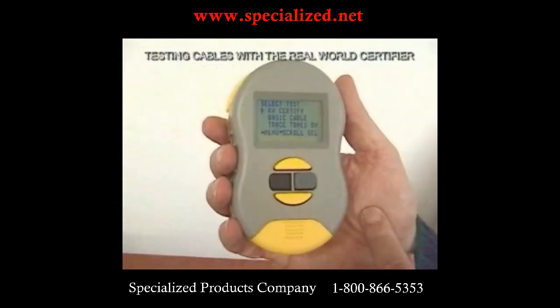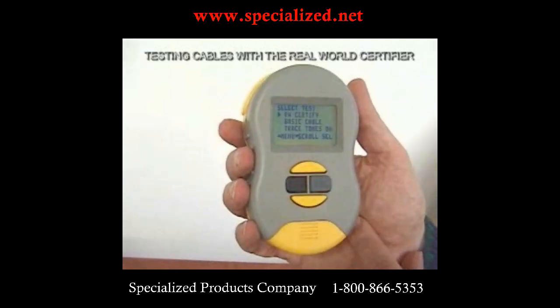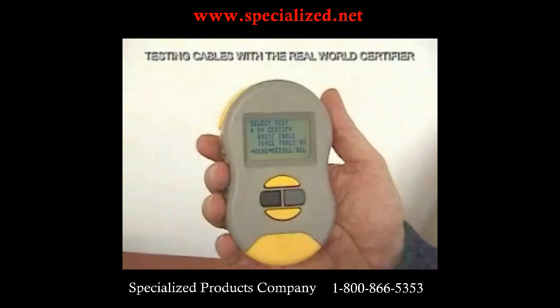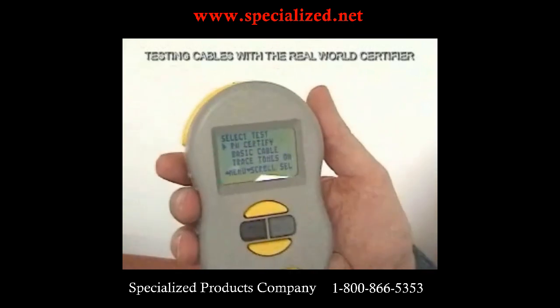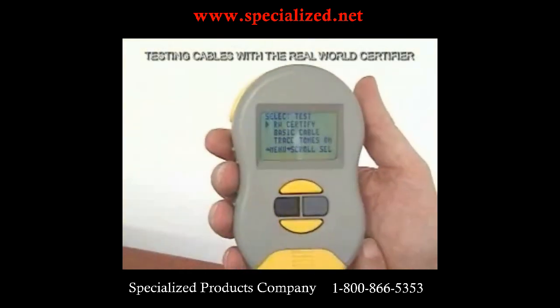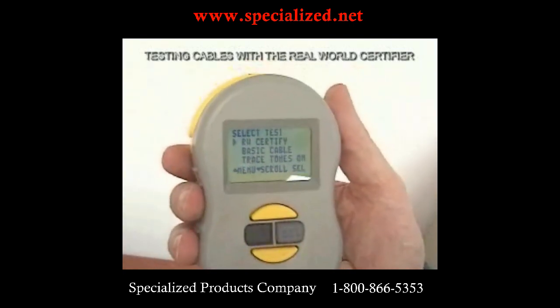Our first choice: do we want to do a real-world certifier or a basic cable test? The basic cable test does everything everybody else does — split pairs, opens, shorts. But in addition, we also do distance to split pairs. In other words, if there's a split pair in the cable, we can help you find out where it is and repair that cable.